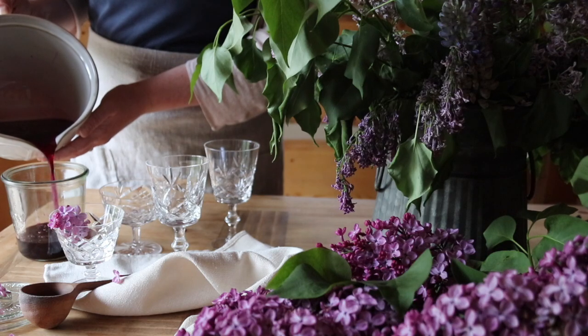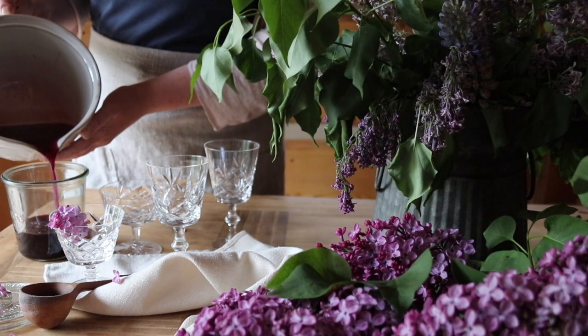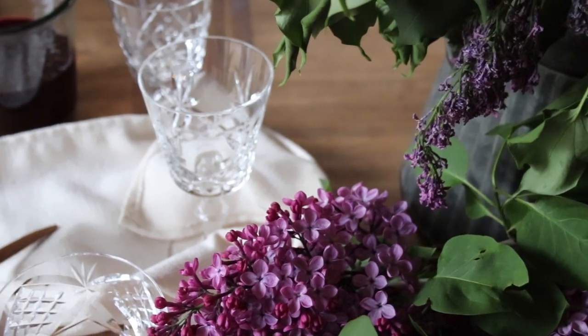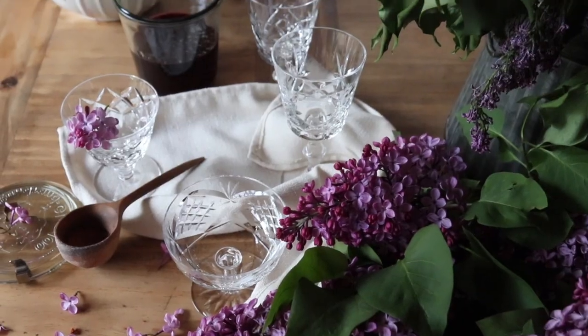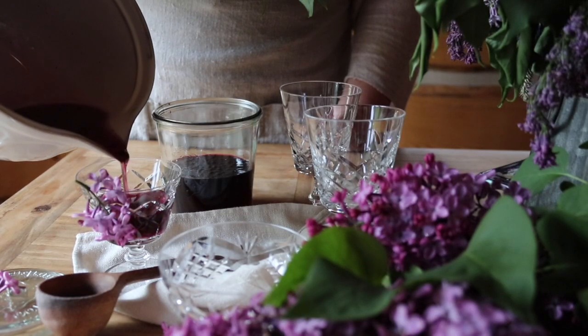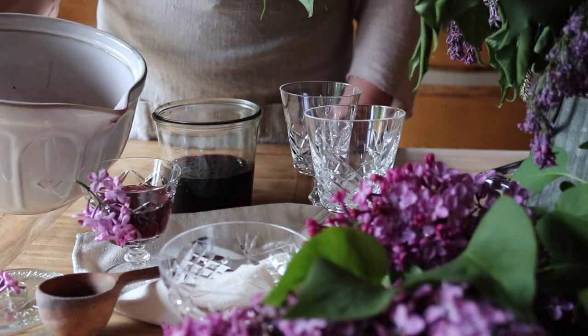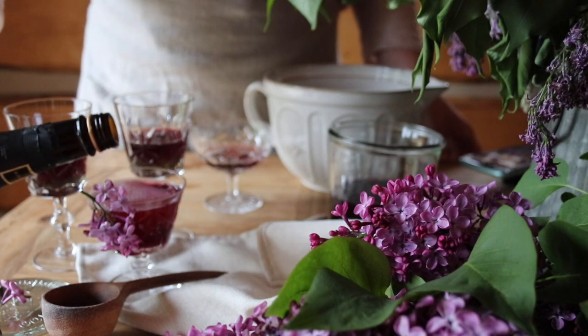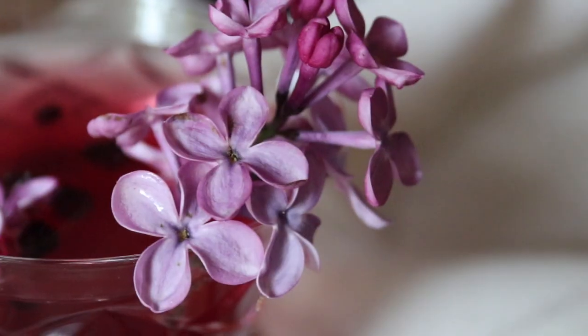So I added some blueberries to give it that pop of purple. I've been collecting vintage glassware for our wedding next summer, so I pulled out some smaller coupe glasses to see how they'd look with a cocktail. I chilled the blueberries and lilac syrup before mixing them together, topped it with champagne, and garnished with some lilac florets.